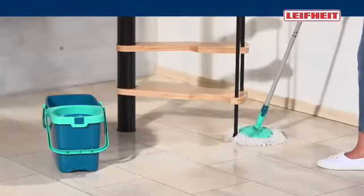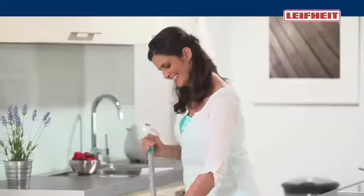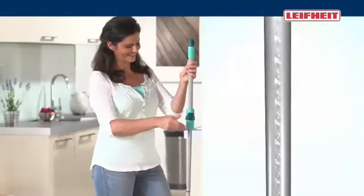With its long microfiber strips, the mop removes the dirt from every corner. It reaches also under flat furniture. The spinning of water and dirt is really simple because only the Li-Fite Clean Twist Mop has the spinning mechanism in the handle.